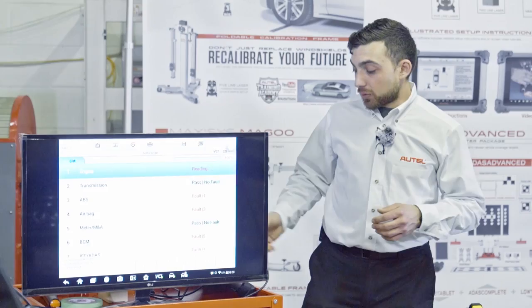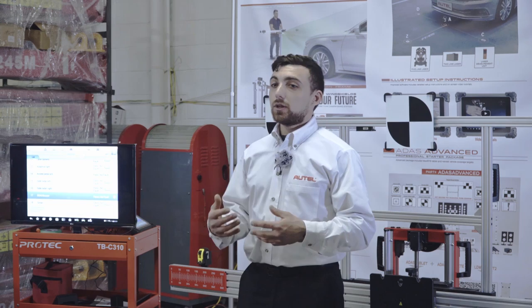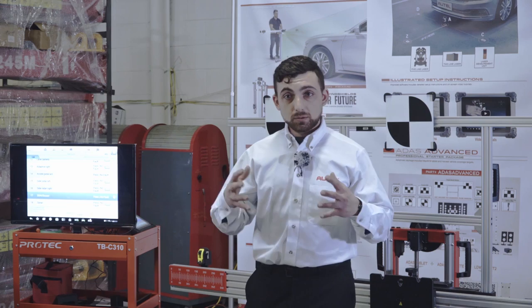I already know what all these codes are, so I'm going to go through a quick erase. This will go through all the codes and erase them — as long as they are not active or current codes, they should disappear from our scan. Once we cycle the key and start the vehicle, these should no longer be there. If we find a code for a system we think is going to affect our ADAS system, please do not clear those codes, because we could give the driver a false sense of security and they might end up in danger. The codes I've cleared are history codes, not related to anything I've done on this car.